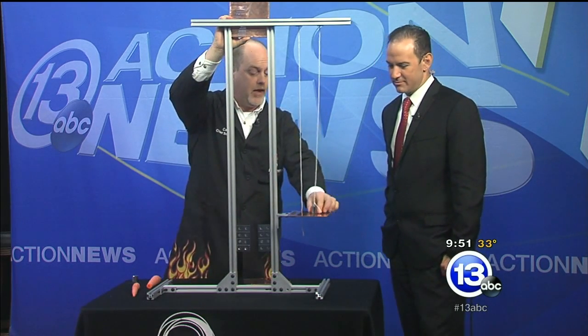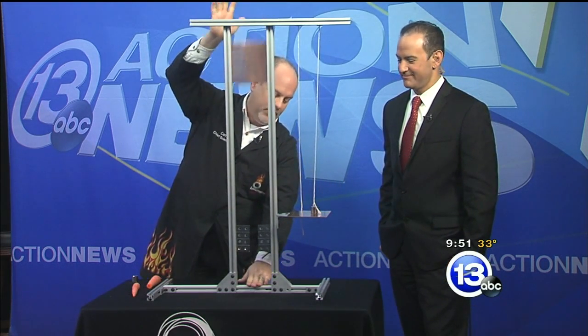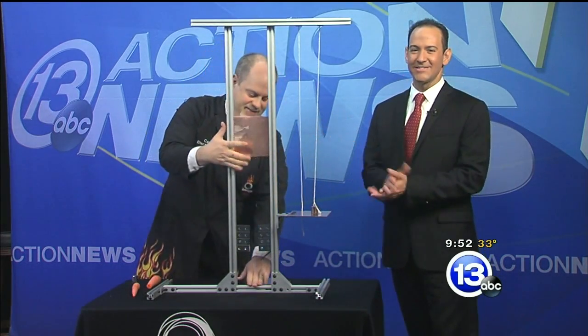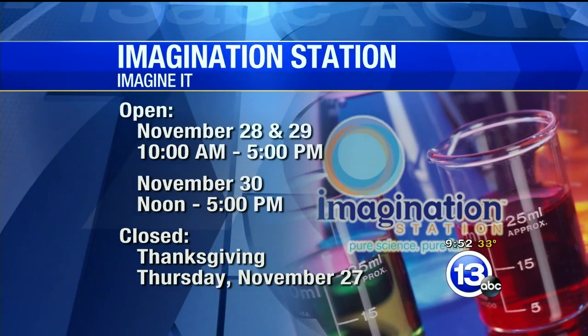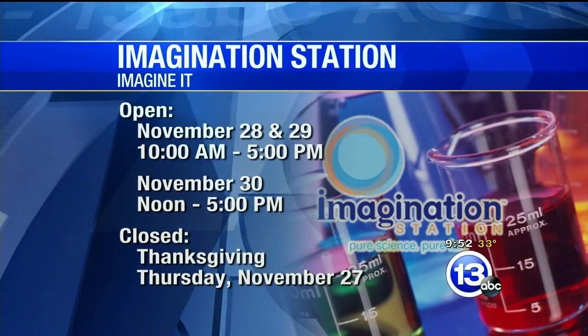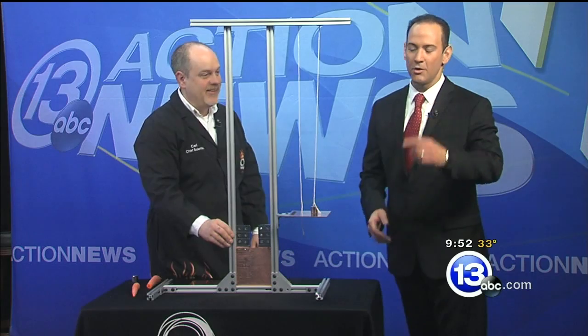You can find these online, and if you have an aluminum pan at home, the same effect will happen — you can build your own coaster. But don't build the guillotine! That's Carl Nelson and the Imagination Station. They're open today from 10 until 5. Thanks so much for coming on — and we're turning it over now to Dave with sports.